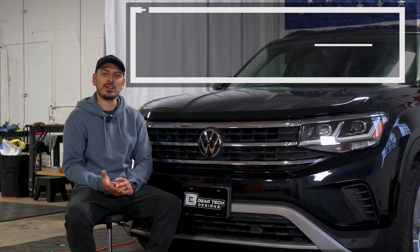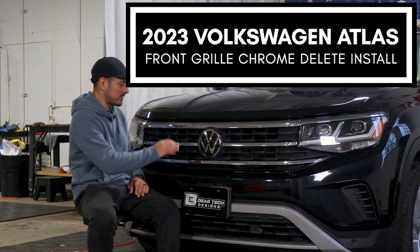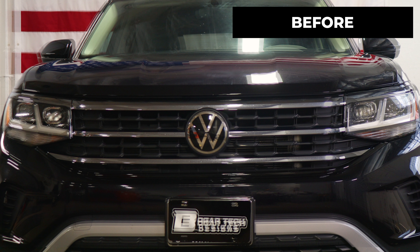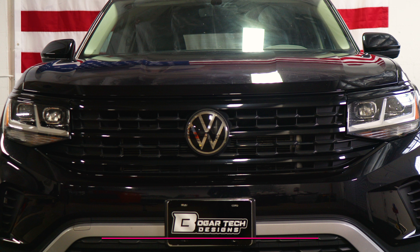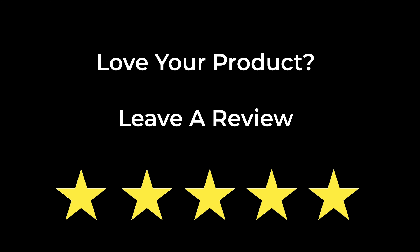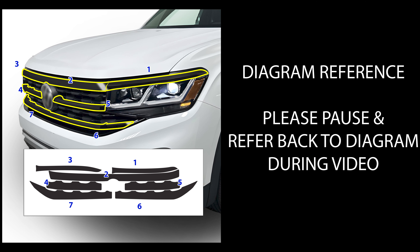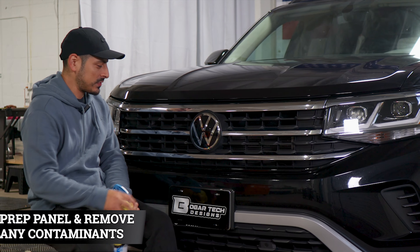Welcome back to another video. Today we have a 2023 Volkswagen Atlas and we're going to do the front grill chrome delete installation. This is how it looks before the installation on the front grill, and this is how it looks after. We use the gloss black material to black out the entire front panel. A link for the product will be provided below. Let's start with the installation video.